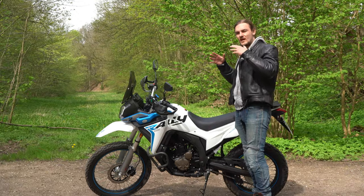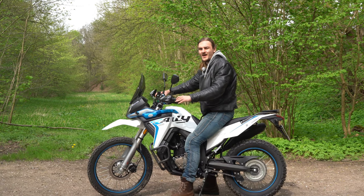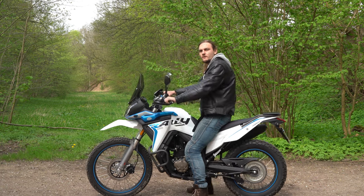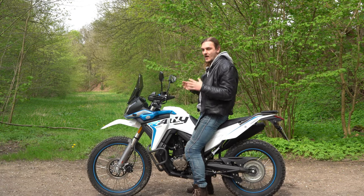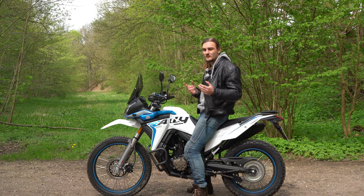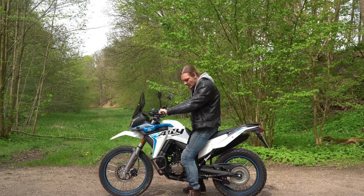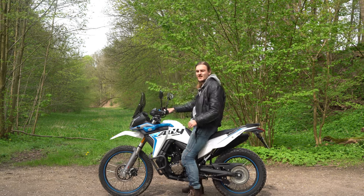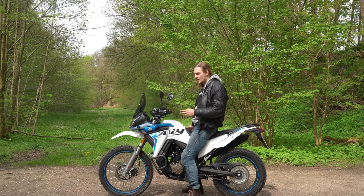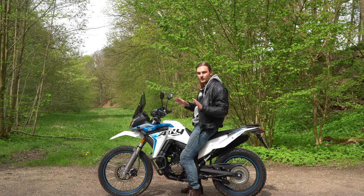This bike comes with kind of the full package. Let's see how it sits — for me at 6'5" or 1 meter 96 centimeters, it is incredibly comfortable. It fits absolutely ideal. The only problem is I'm a bit taller than the average person, so if you're not as tall this could get quite difficult, as it has a seat height of 91.5 centimeters. I have a slight bend in the knee and can nearly flat-foot the bike, but you have to see if it fits for your size. Definitely sit on it at the dealership before you buy.